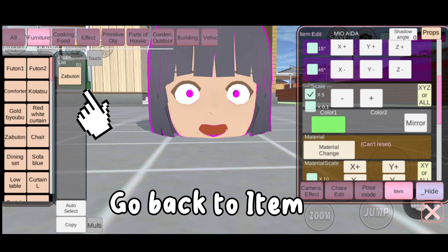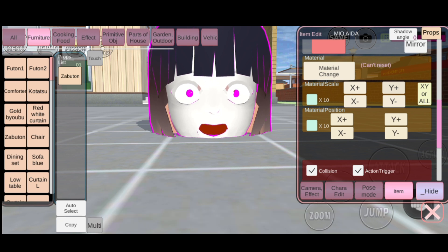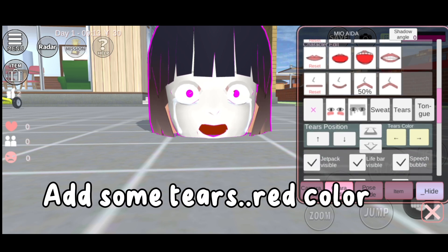Go back to item, material change, material change, to change the color of Mio. Add some tears, red color.